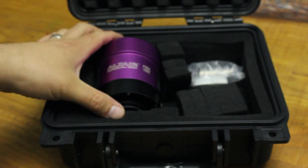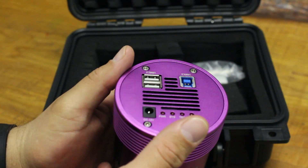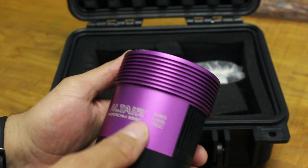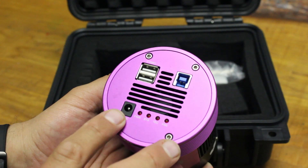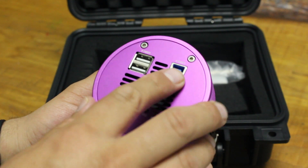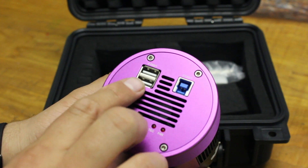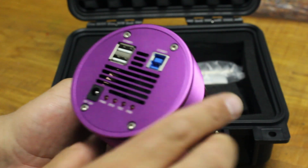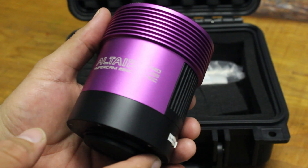Here's the camera itself. I do like the design and the color scheme — it may not be to everyone's taste but I like the purple. On top of the camera we have the power connection port and the USB 3 port, which is how you connect it to the imaging laptop or PC. Next to that there are also two USB 2 ports, which is really handy if you want to connect other devices, for example a guide camera.